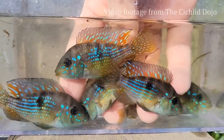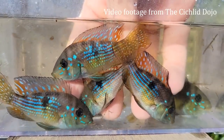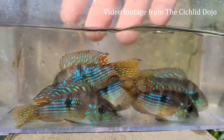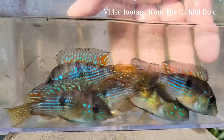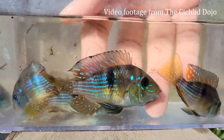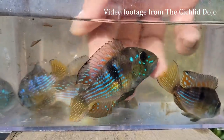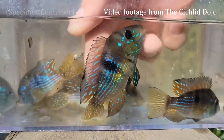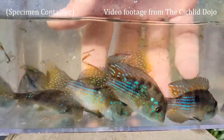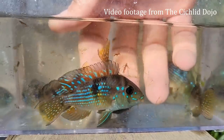Since these fish are so young and don't have their color yet, I'm going to run some footage from the Cichlid Dojo. Make sure to check out his channel — I'll leave a link down in the description below. I highly recommend you go over and subscribe; he has a lot of awesome cichlids in his fish room. He was nice enough to let me use some footage of his Gymnogeophagus that he had in an outdoor pond. His have awesome color, and I can't wait for mine to get to this level, hopefully in the next year.